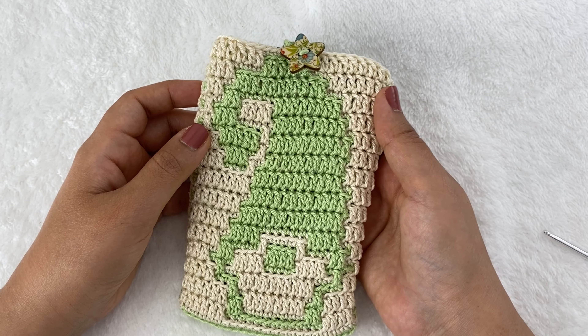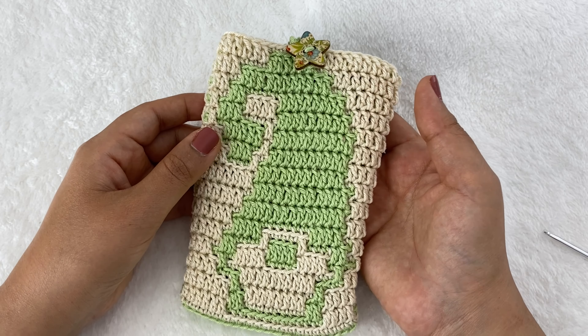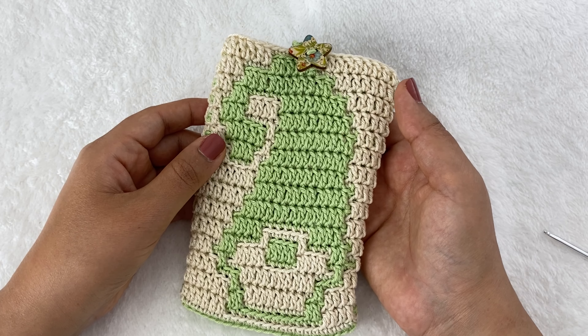We're going to stop here for part one of the tutorial and resume in part two starting from round 16.